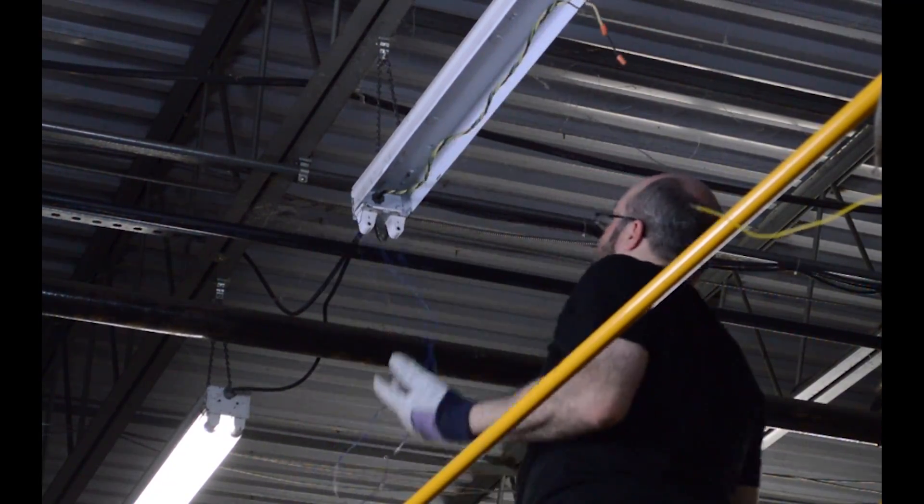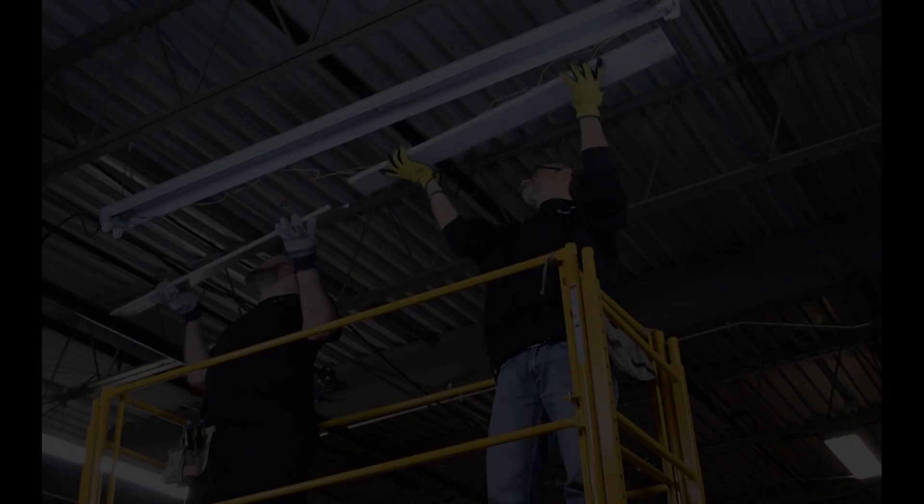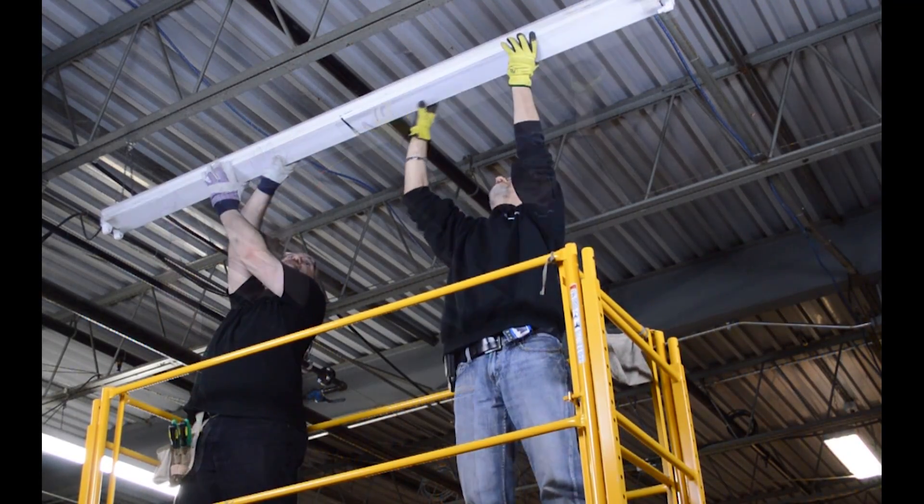Connect the incoming power supply into the tombstones. Now it's time to reinstall the reflectors.